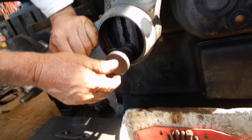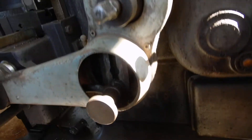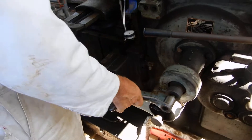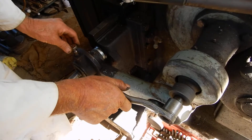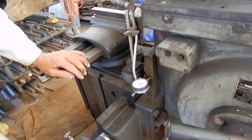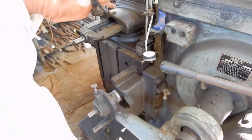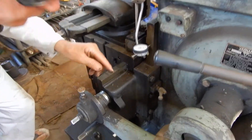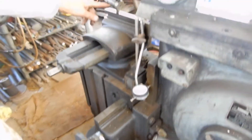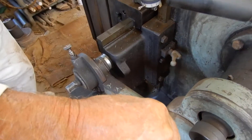I'll move this to maximum so we can see the full effect of this. Now as I wind this you'll notice that as the tool is cutting, the table is feeding at the same time. And when the tool is coming back it's ratcheting. That's not what you want — that will create a diagonal cut.